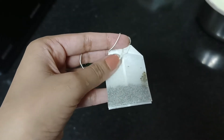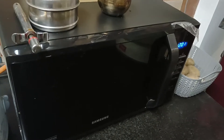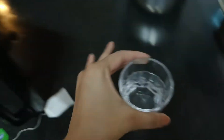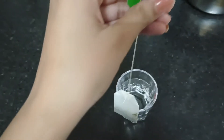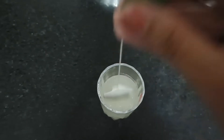First I have taken a bag of green tea and I will dip it in boiled water. This is our boiled water and this is my green tea bag. I will dip it so we will get the essence of green tea — it will be filled with water.